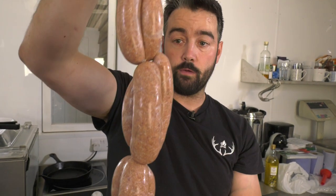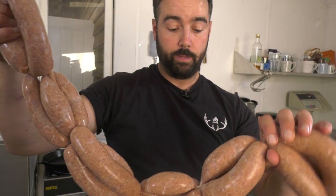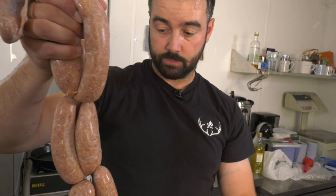So these are now going to be hung on hooks in the chiller and this will dry out. The problem is when they're too wet, they'll split a lot easier. You need the sausages to kind of go firm and then they'll be a bit more robust, so when you cook them they won't split as much.